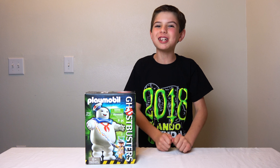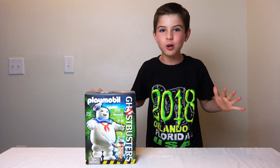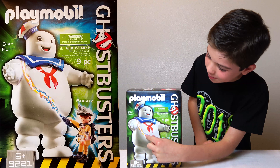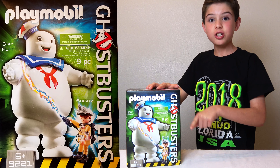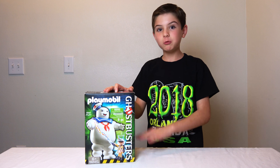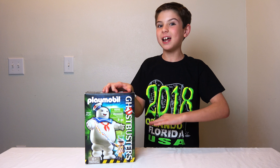I love Stay Puft Marshmallow Man. He's one of the best characters ever on Ghostbusters, to be honest with you. Stay Puft Marshmallow Man is only nine pieces, so this is going to be a pretty quick build — I don't even need time lapse. This is going to take about 30 seconds and I'm done.